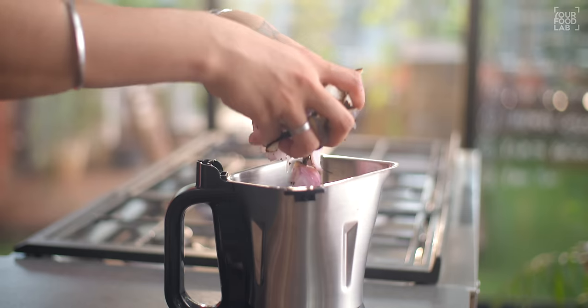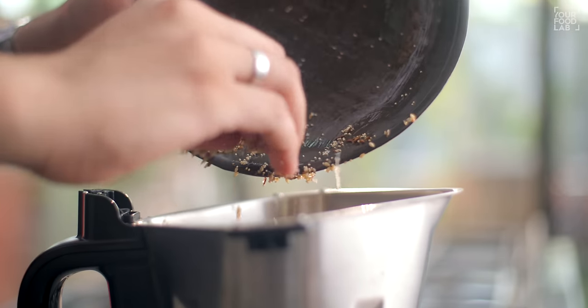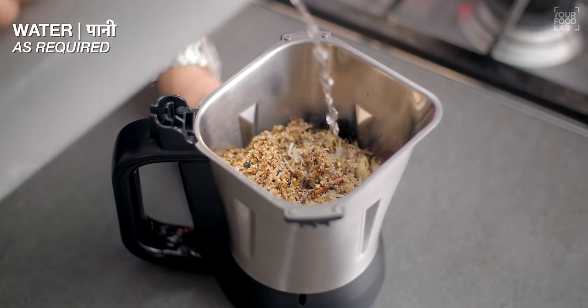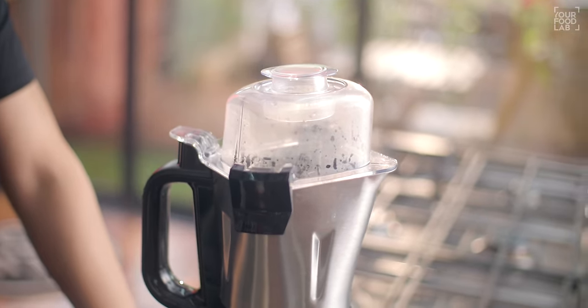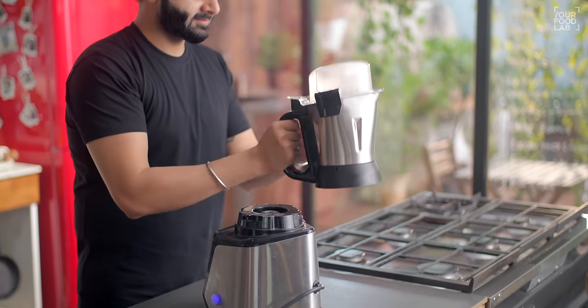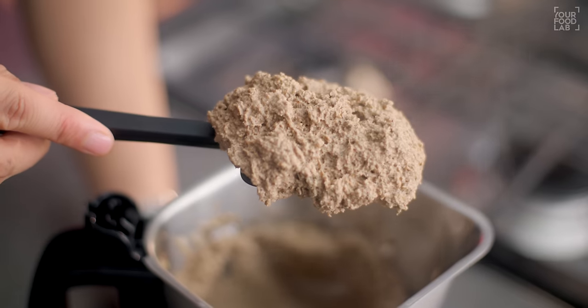Transfer everything into a mixer grinding jar. Add the roasted spices as well. Add a little water and grind into a fine paste. You can see that the vatan — our paste — is ready, ground to a perfectly fine consistency.